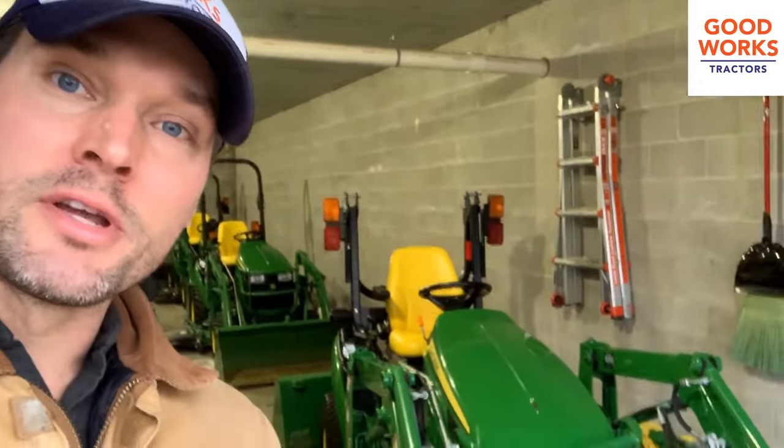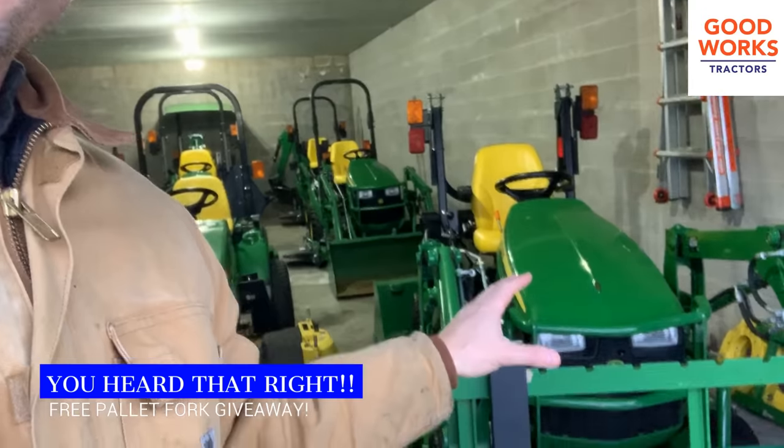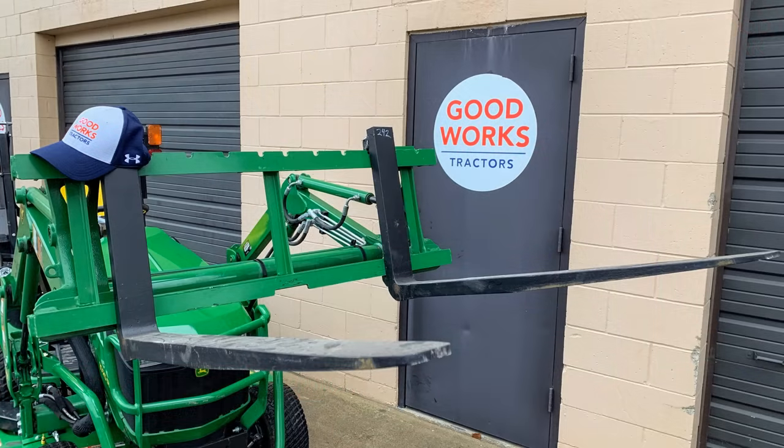Basically what we're going to do is give away a set of these forks. That includes freight too, so you don't have to be local. You don't have to come pick them up — if you want to, you're more than welcome to. But we're going to run this contest throughout the month of January.